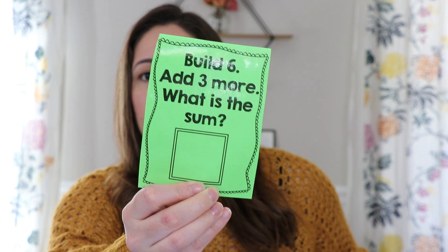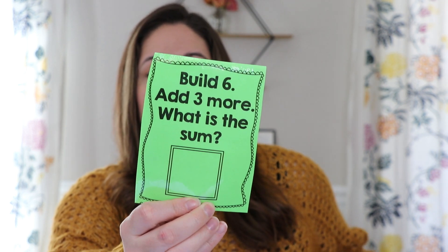Students would just pick a card. So the first part says 'build six.' All they would need to do is grab connecting cubes like these — I have a whole pile over here. But if you don't have these at home, you could easily grab anything: six of anything. They can either build it or collect it. So it could be Cheez-Its, Goldfish, Buttons, any small manipulative you have at home. In the classroom, I would have students build six with the same color. So they would go ahead — that was their first step. Build six. I'm going to grab six red: one, two, three, four, five, six. Build six.